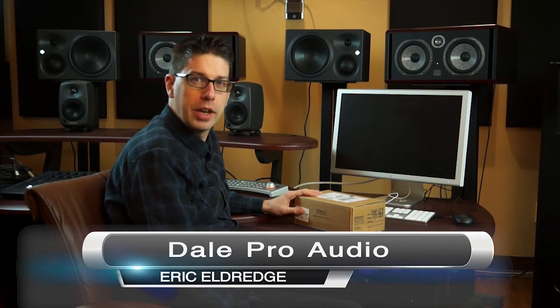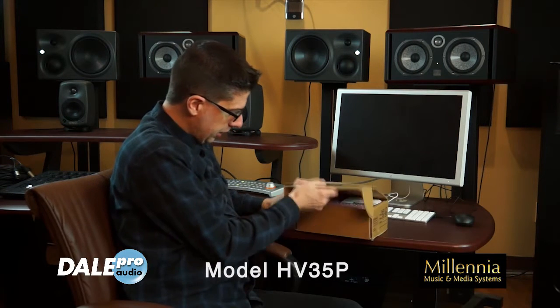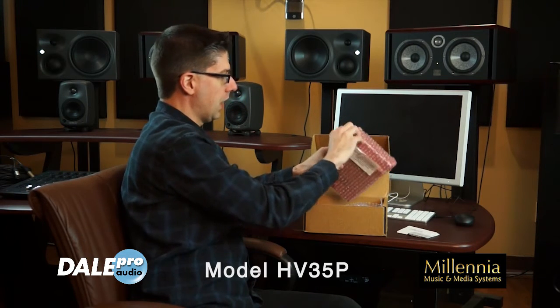Hey, Eric Eldridge here from Dale Pro Audio. We're going to take a look at the brand new Millennia HV-35P. We're going to unbox it here — we just got this in — and take it out and take a look at it.